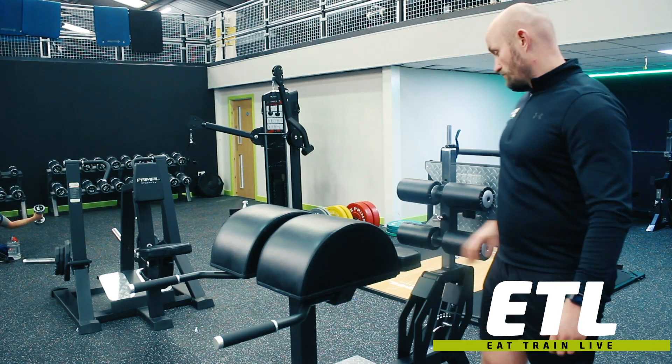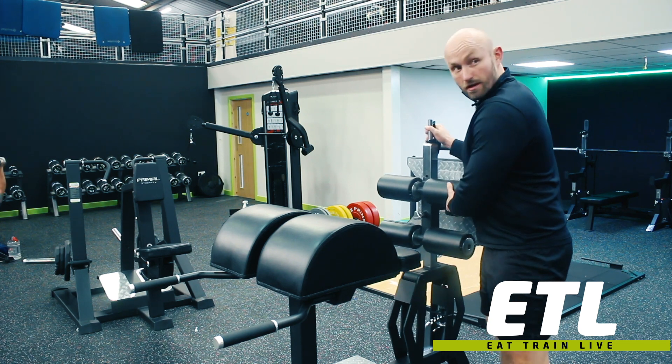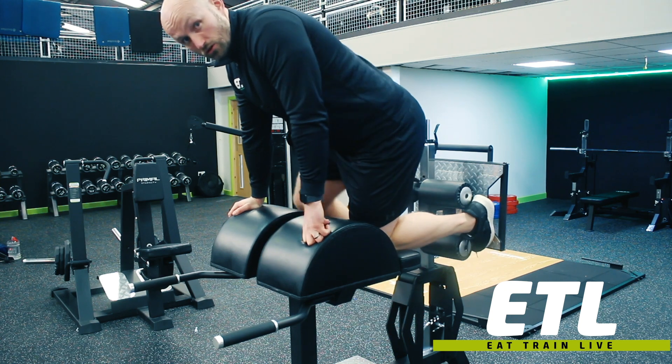Next up we've got hyperextensions. Jump up onto the machine — you want the foot rest a little bit closer. Once you're up onto the machine, you're going to hook your feet in.